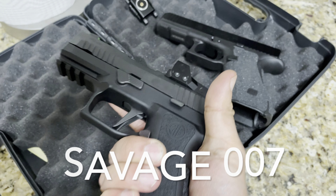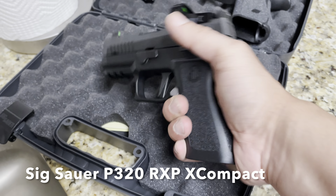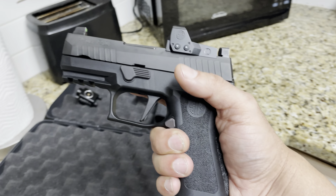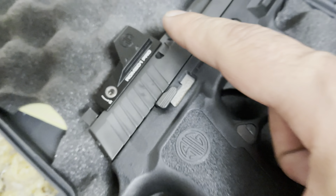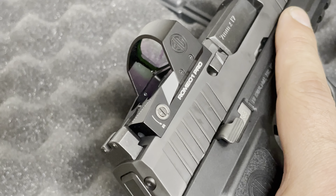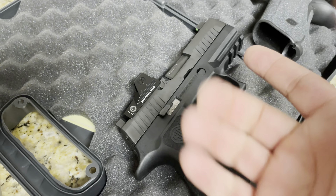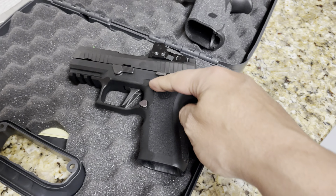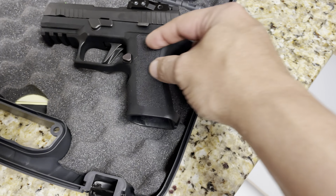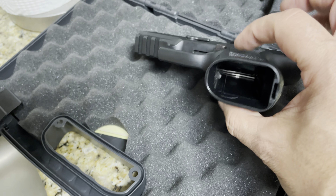Hey, what's up guys, it's your boy Savage 007 here in Jersey. What we're looking at right here is the Sig Sauer P320 RXP X Compact — yeah, it's a mouthful. RXP means this gun comes standard with the Romeo1 Pro right there. Those sights are really nice. It's the X-frame, not the regular P320 frame, which is a little more rounded and has the name on it. This one just has the emblem and a boxier frame.